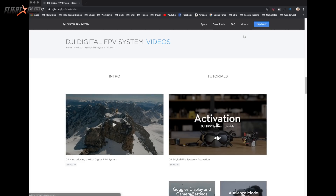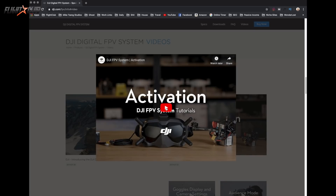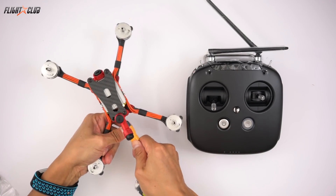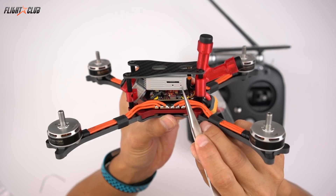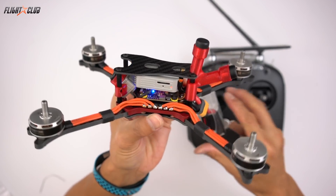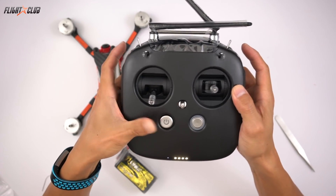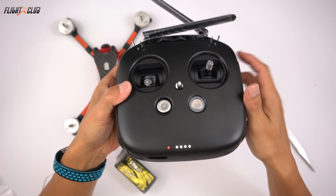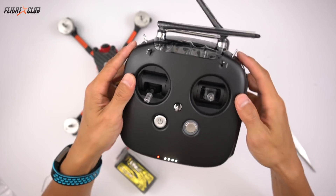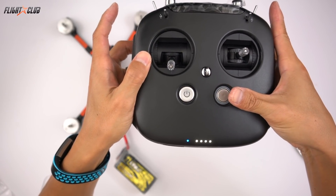Before you use the DJI FPV, the goggles, air unit, and transmitter need to be activated — just follow the instructions on the DJI video. To bind the air unit to the transmitter, power up the air unit. Once the LED turns green, press the bind button and it'll turn red. Turn on the transmitter. When the LED turns red, press the record, right wheel, and the C button at the same time. The LED will turn blue, then turn solid green when it's bound.